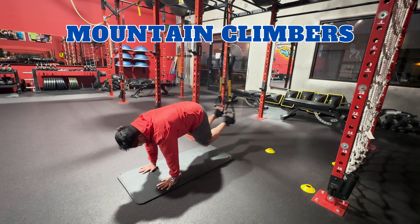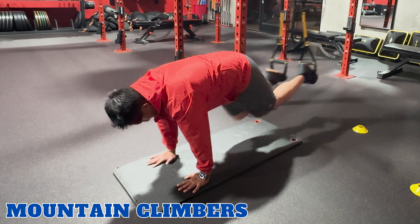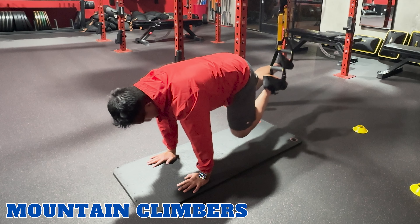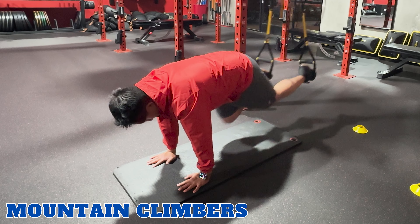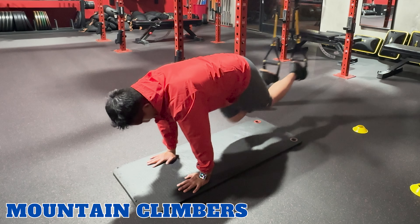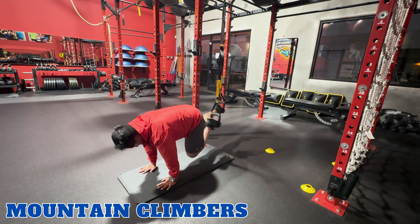Mountain climbers. TRX mountain climbers work your abs, shoulders, and hip flexors. Start in a plank position with your feet in the foot cradles. Alternate bringing your knees towards your chest in a running motion while keeping your core engaged. Remember to breathe throughout the entire movement.